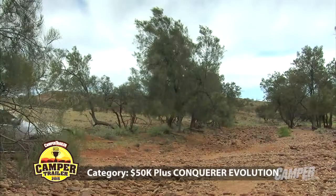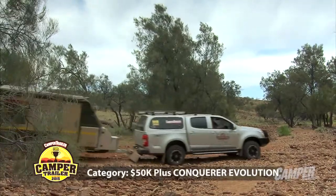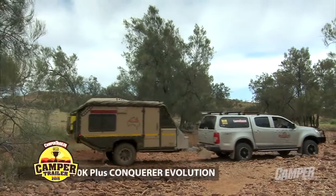Conquerer. Mate, sometimes it's worth going top shelf, isn't it? It is. We don't mind top shelf, do we? Oh mate, it's very Moorish top shelf. And boy oh boy, the advantages really stick out.